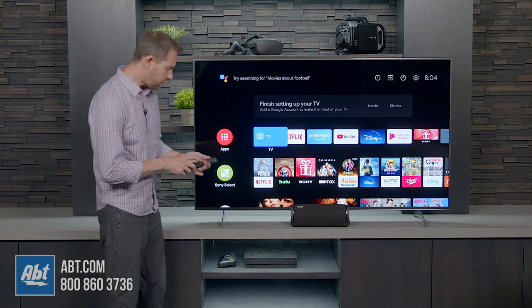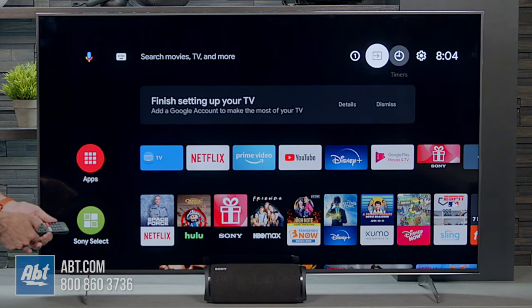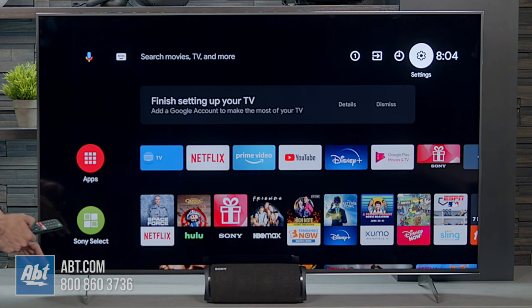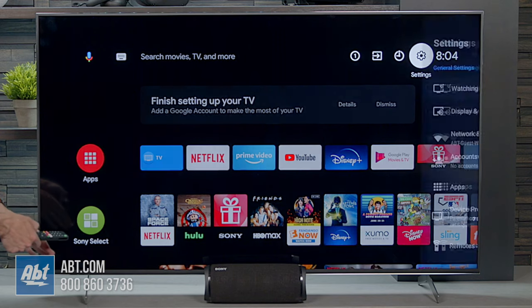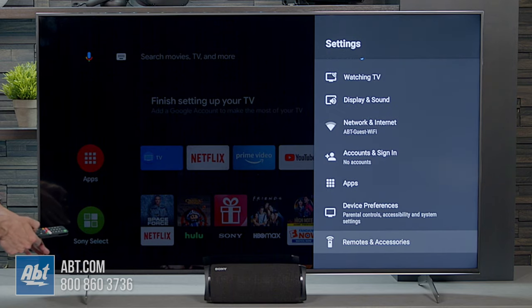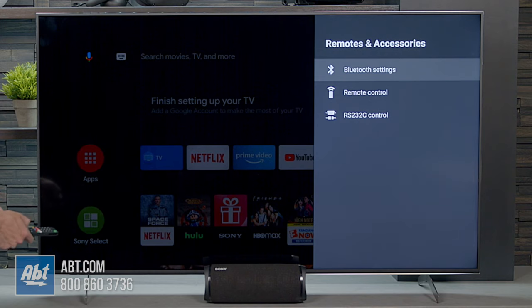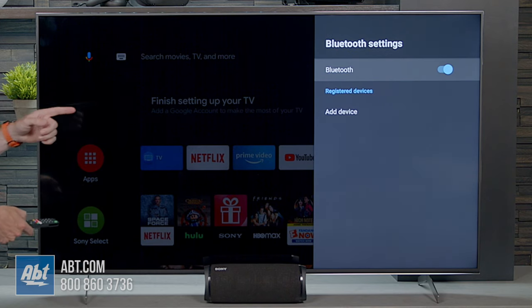So all you're going to do is go into the settings, and this is specifically for Sony, but it's going to be a similar process for any brand television. You're going to go into the settings first, and then you're going to go down to Remotes and Accessories, and from there you're going to have an option for Bluetooth settings. So you go into Bluetooth settings.